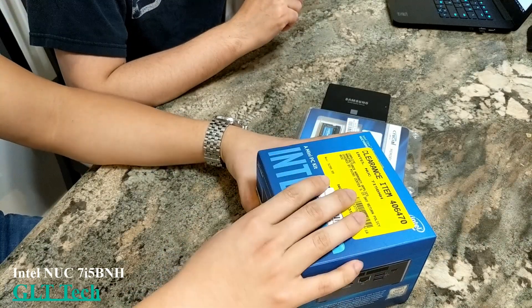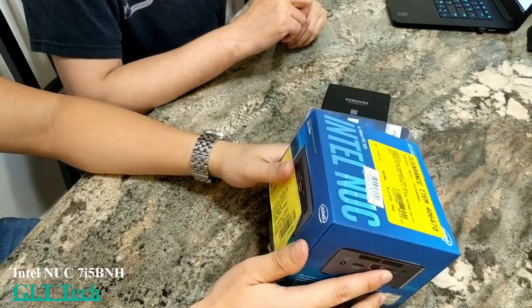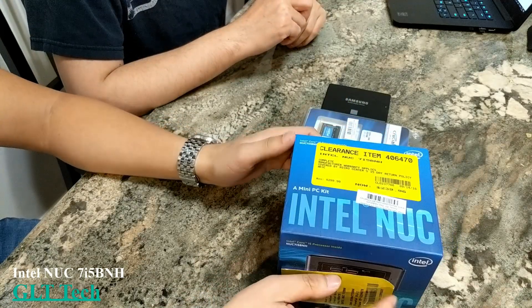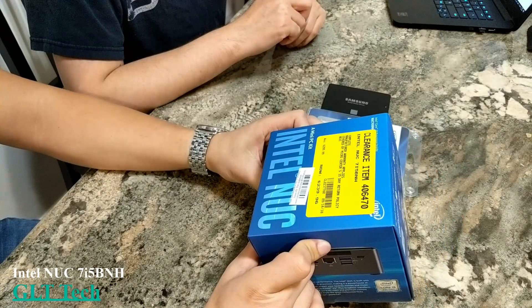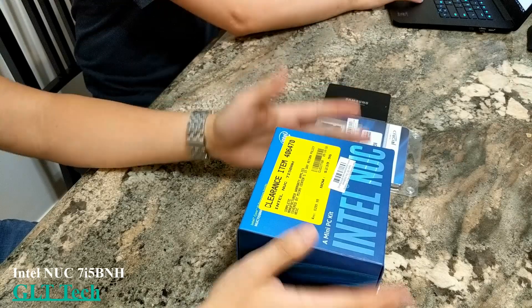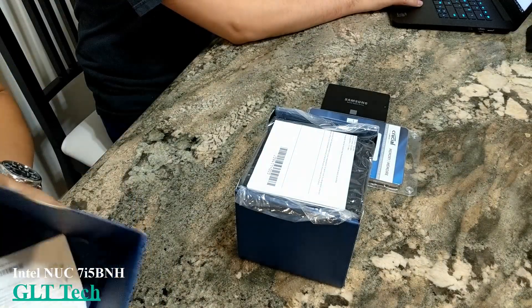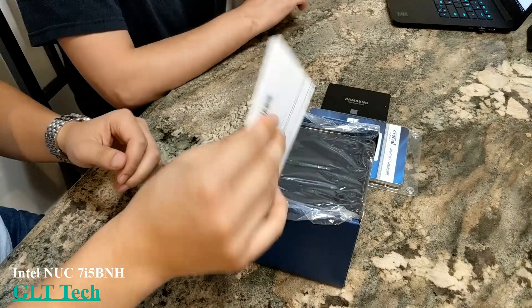The reason there are yellow stickers on this is because we got it on the clearance aisle at Micro Center. Normally this is around $339, and we got it for $239.96 — pretty good deal.